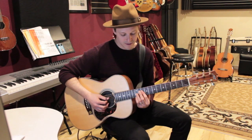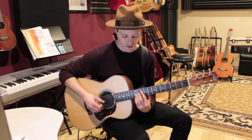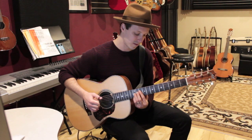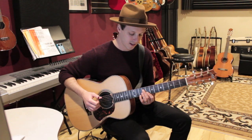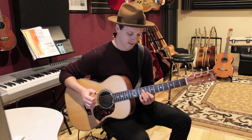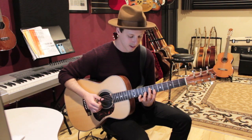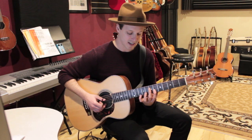The first chord is 10 on the D string, 12 on the G string, and 12 on the E string — this is your C chord. And we're going to go to a G: 9 on the D string, 8 on the B string, and 10 on the E string. Then we'll go to D minor on the same strings: 7, 6, 10.